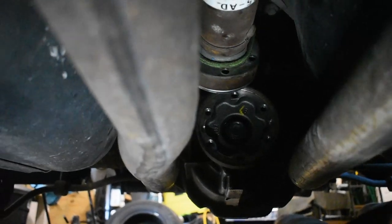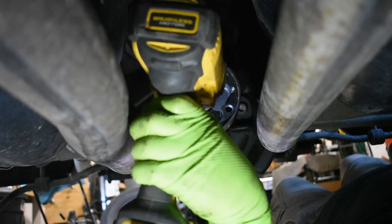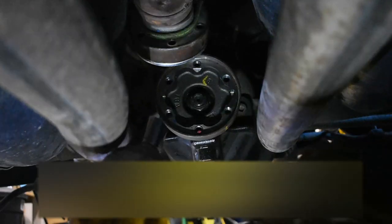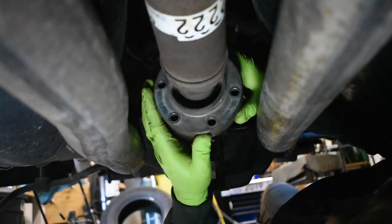Lube the outside shaft to the flange and install it onto the pinion shaft. Install the nut incrementally, checking the preload bit by bit. Do not use an impact.